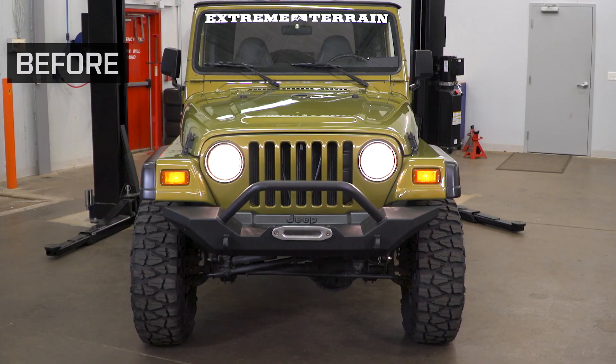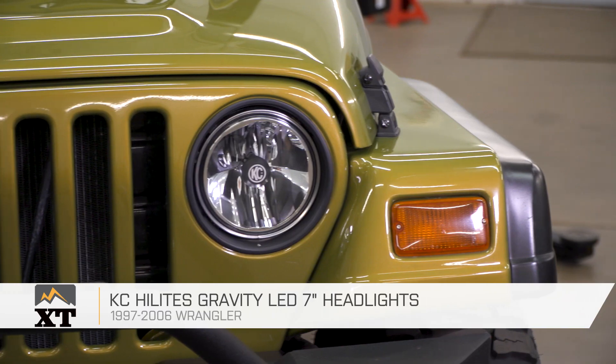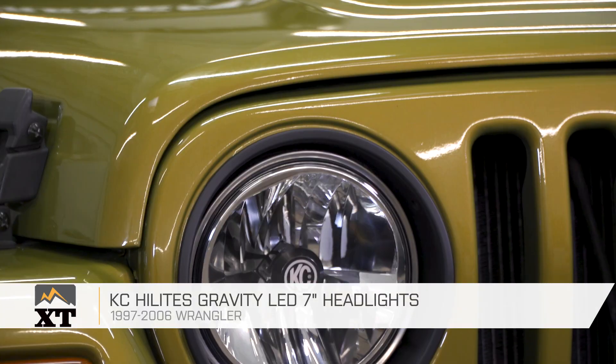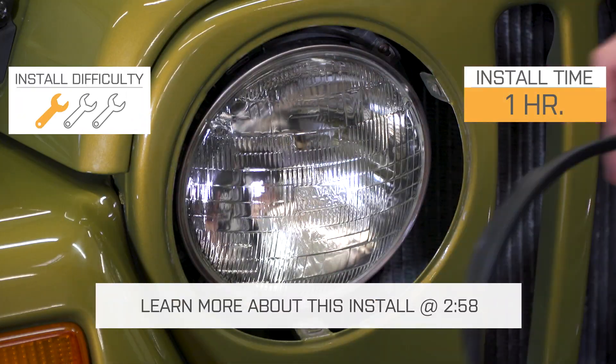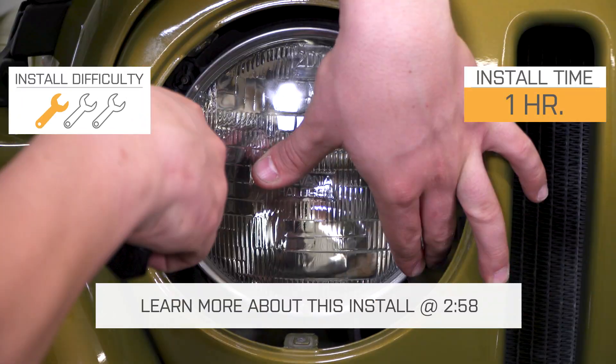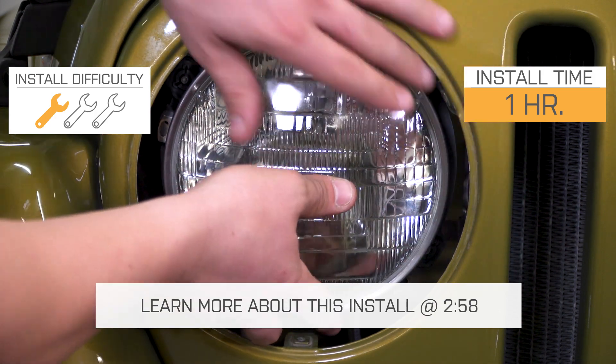This is my review and installation of the KC HiLiTES Gravity LED 7-inch headlights, fitting all 1997 to 2006 TJs. Today we're going to talk through the installation of these headlights, which is a very simple one out of three wrenches, because they are plug-and-play and they'll fit right in place of your factory headlights.